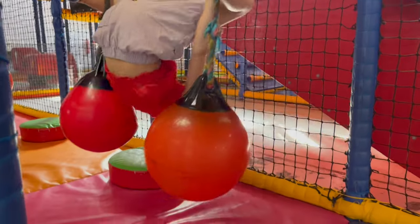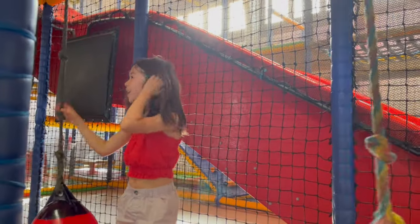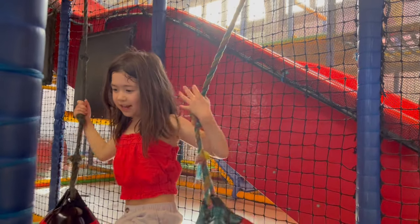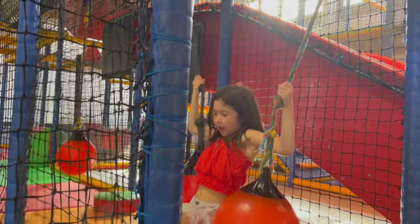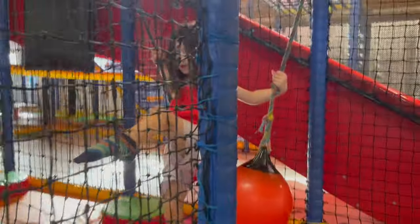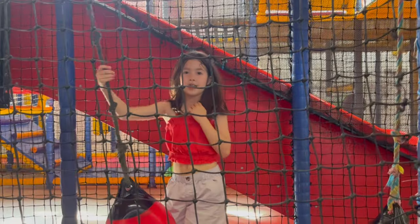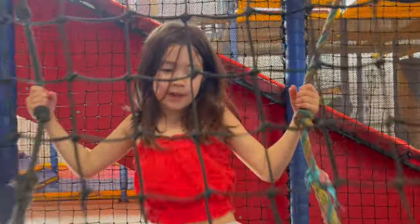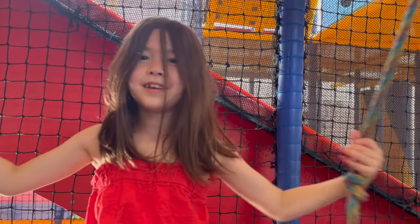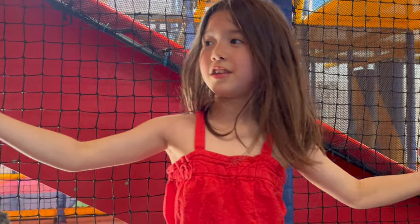Just hanging around! Shall I teach you how to do that trick? First, put your leg in the netting and then just lift yourself up. Or you can do this - I more prefer this way, pull myself up and then just go into a bridge. Or I can do a push handstand, or a handstand upside down, and also I can go to the splits upside down!